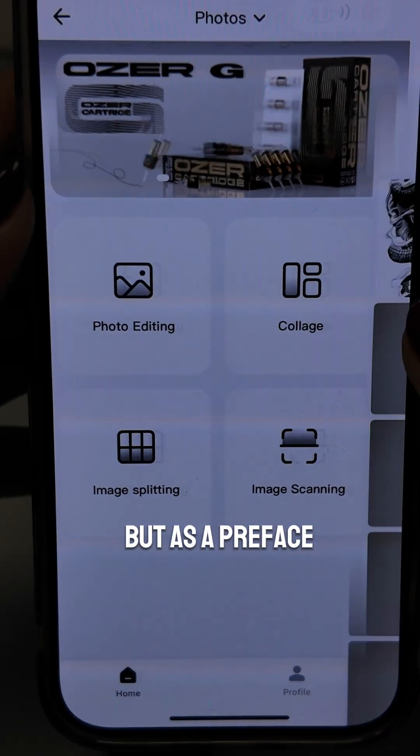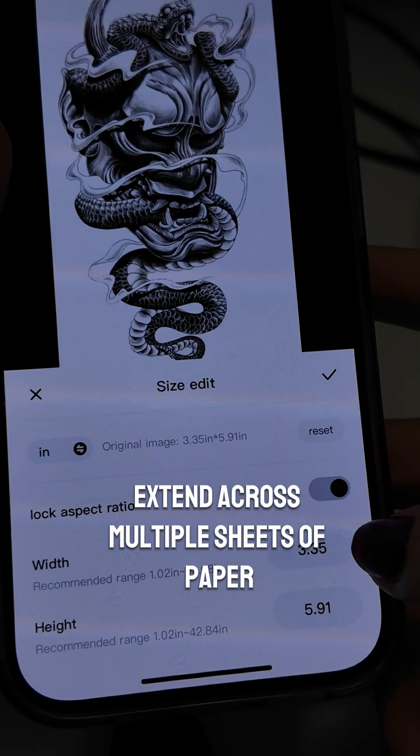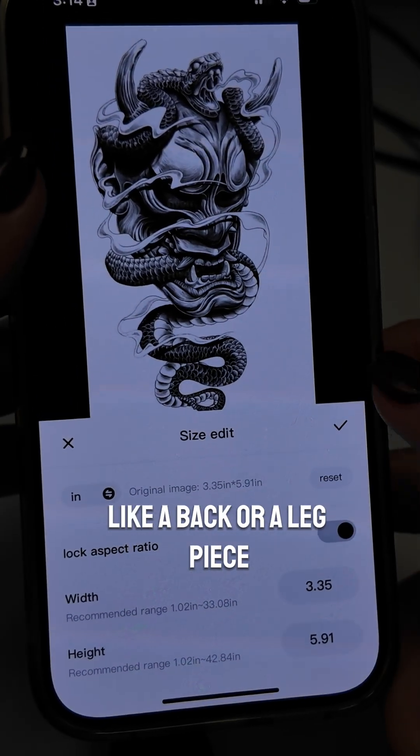Image splitting requires its own video, but as a preface it's used when you're creating a large piece, or when your piece is going to extend across multiple sheets of paper — like a back or a leg piece, for example.